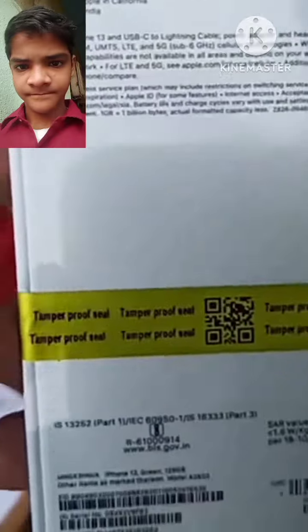We will open it in front of them. Now, the iPhone is not damaged. Plus, the seal is also intact. So, there is no problem here. The iPhone is still there.